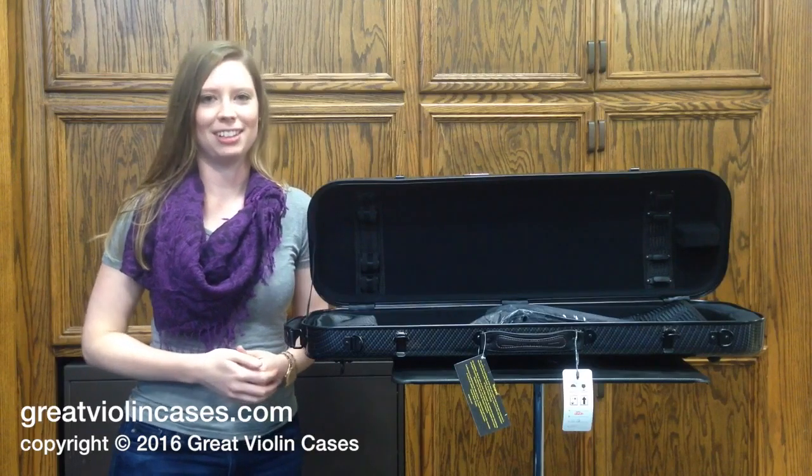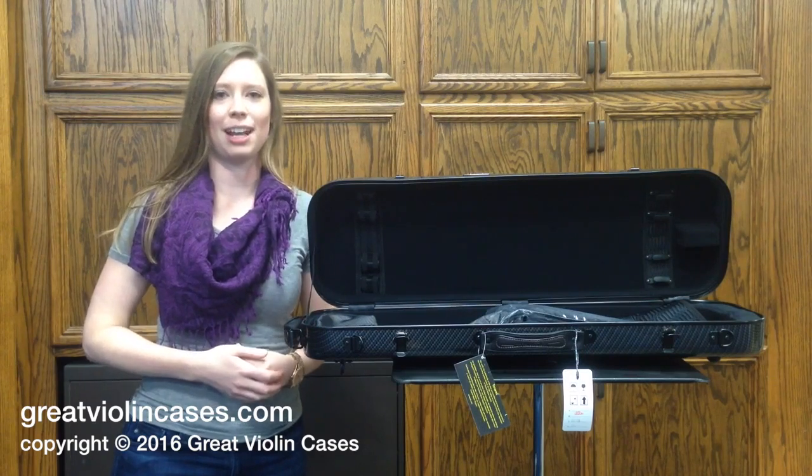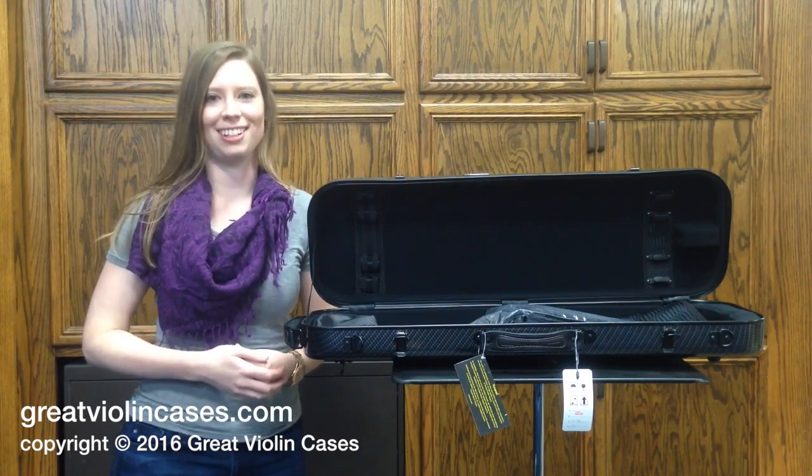All in all, it's a really good violin case because it covers the three most important aspects: it's light, it's strong, and it's weather resistant. Thank you.